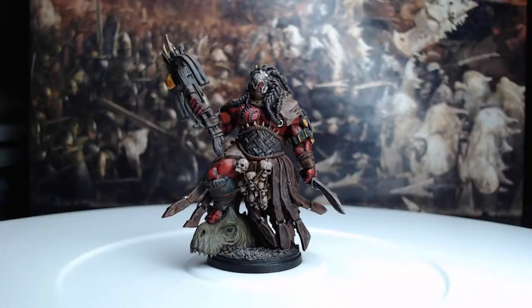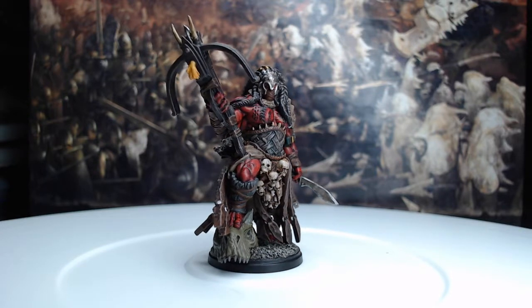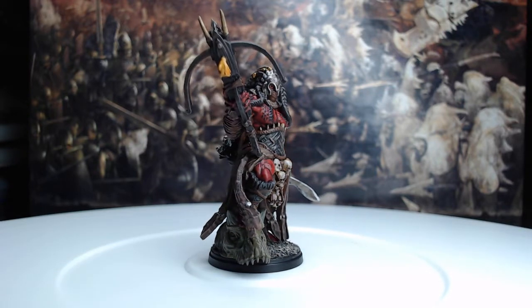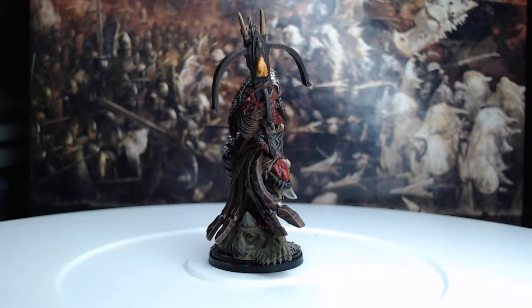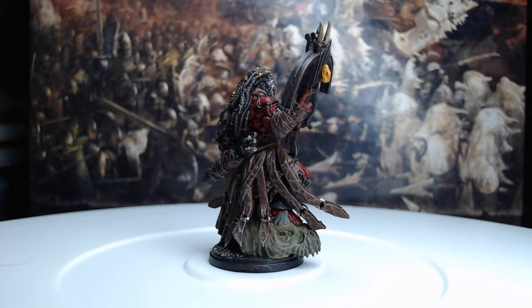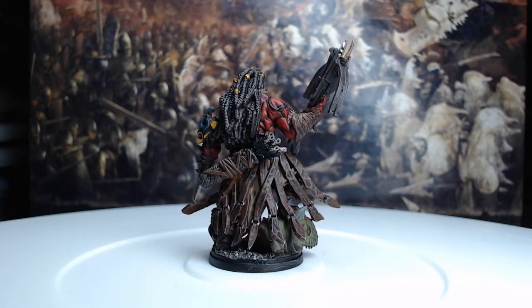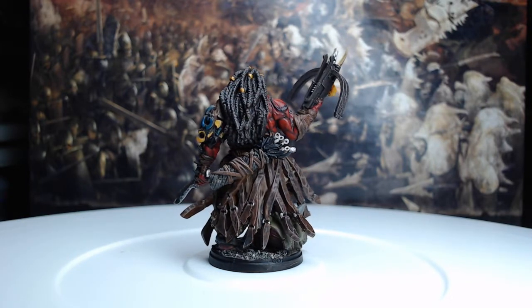With that, we've finished this model! Thank you so much for watching today — I hope you've enjoyed this video. If you have, go ahead and like it and subscribe to my channel so you can see future videos. Comment and let me know what you think of this model. If you'd like to learn more about Conquest, feel free to ask me in the comments and I'll give you more information. Have a great day and we'll see you in the next one!